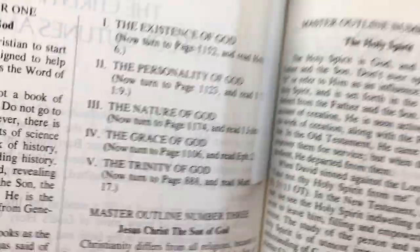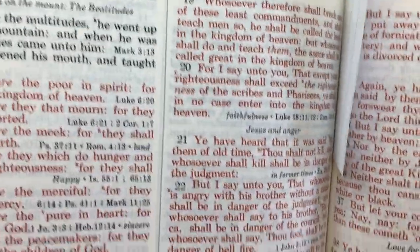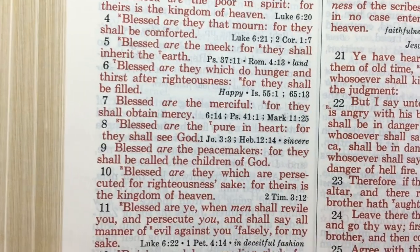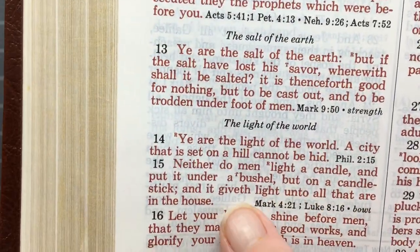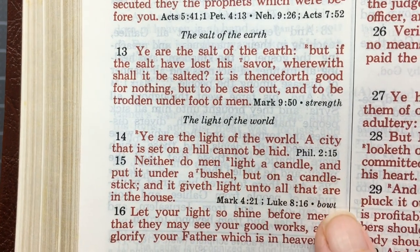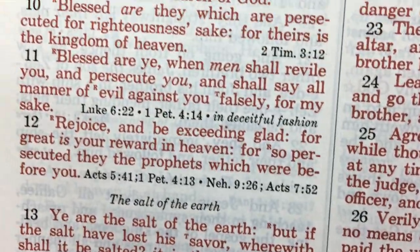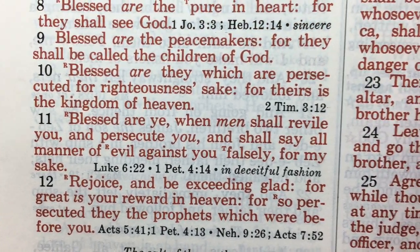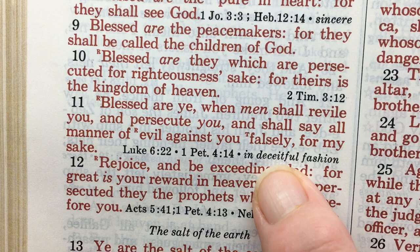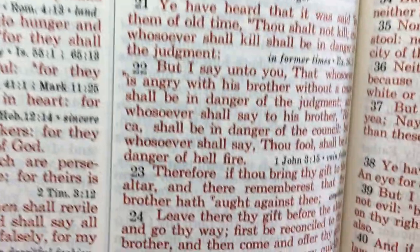Even if you're an older Christian, it's still good to go over this stuff to refresh yourself. I found the helps in this are quite good. It is a red letter edition, and it's quite a nice red letter too. I like how in the text they have a 'T' marker, and it will tell you the alternative word for it down at the bottom. So if you're not used to reading the King James Bible, this Bible is excellent for that — it does this repeatedly throughout.